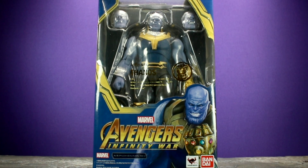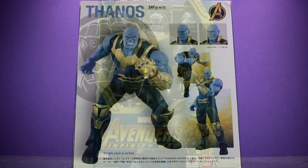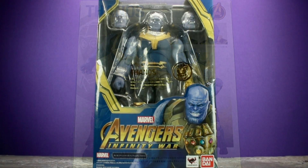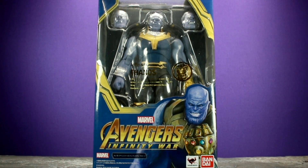Hey, what's going on everybody, welcome back to Unparalleled Universe for another action figure review. Today we'll be taking a look at the brand new SH Figure Arts Avengers Infinity War Thanos figure from Bandai. Here's a quick look at him in the packaging — you can see the figure, some awesome Thanos artwork at the bottom, and on the back of the box you get a look at the figure and some different poses with his accessories.